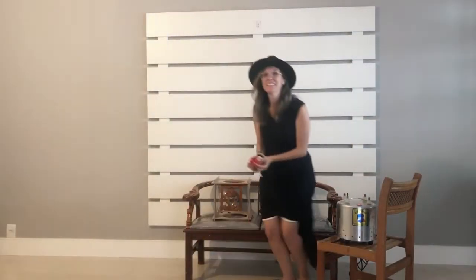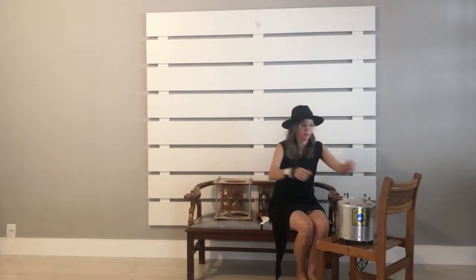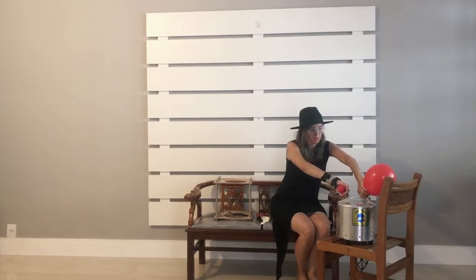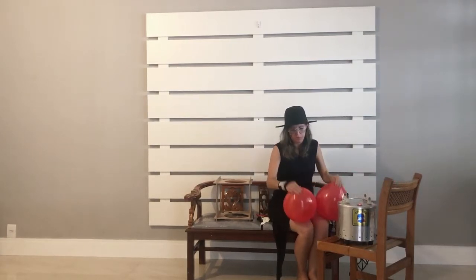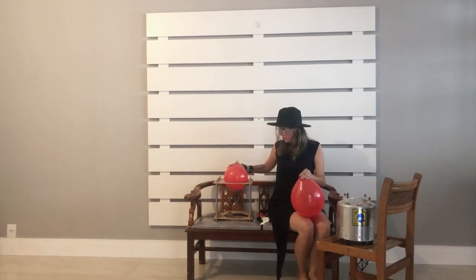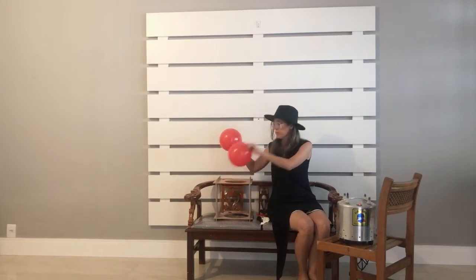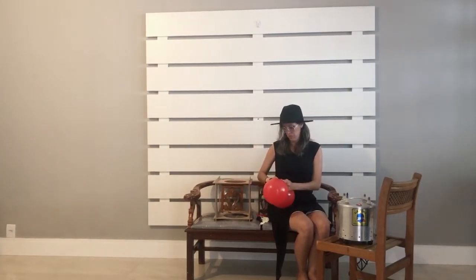Look how easy this decoration with balloons. I first start by inflating balloons — our balloons go from 9 inches inflated to 7 inches to form a double balloon. I will measure them so that all come out the same size. That is important for the garland to be straight.